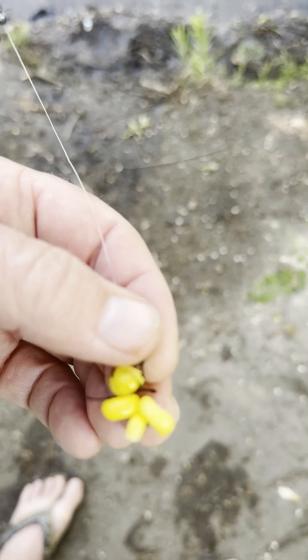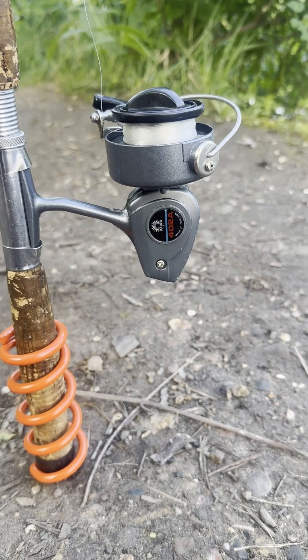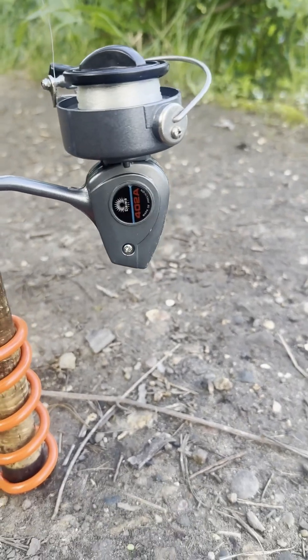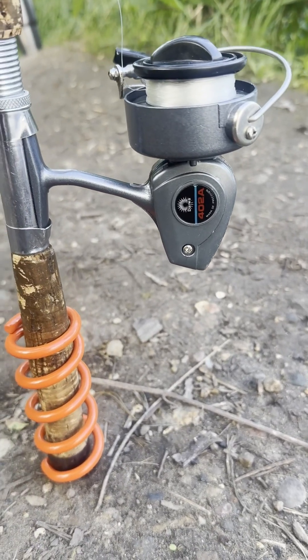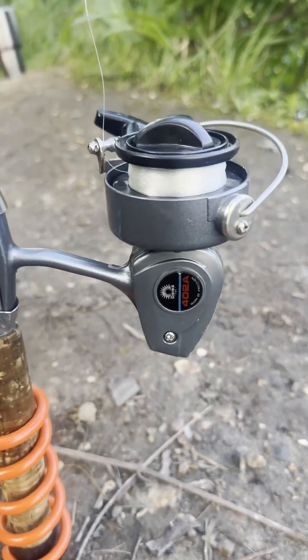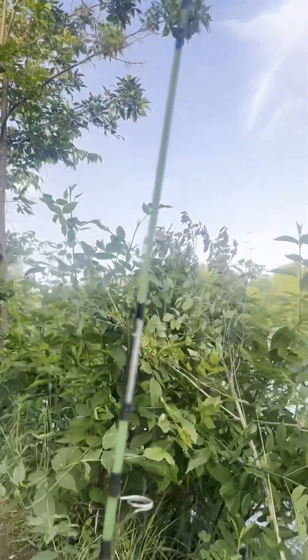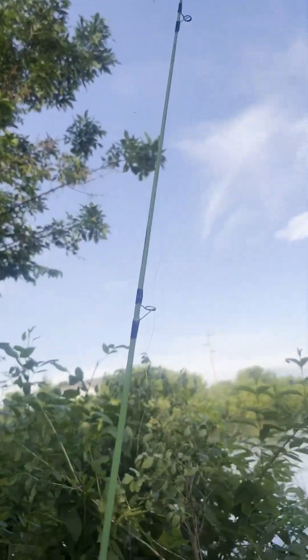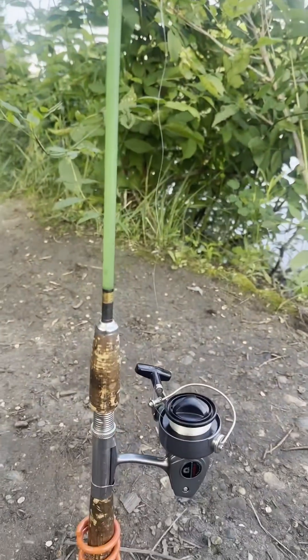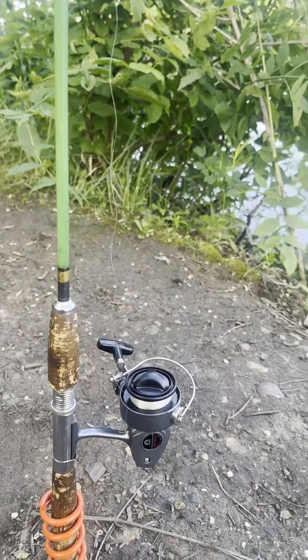Good morning! We're set up with my brand new — or old classic — rod, a DiOwa from the 1960s, a matching rod. I'm gonna name it like I name all my rods. This one I'll call the Green Hornet. Let's see where we get today.